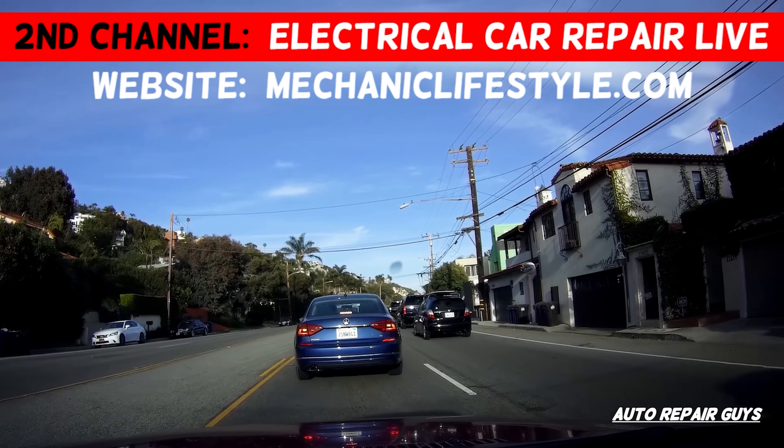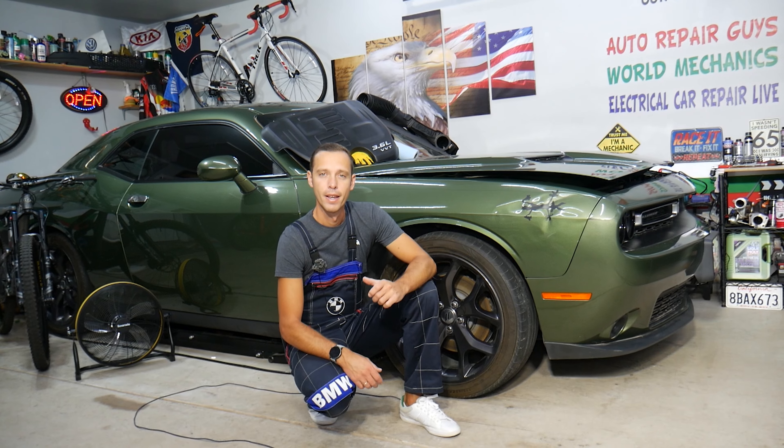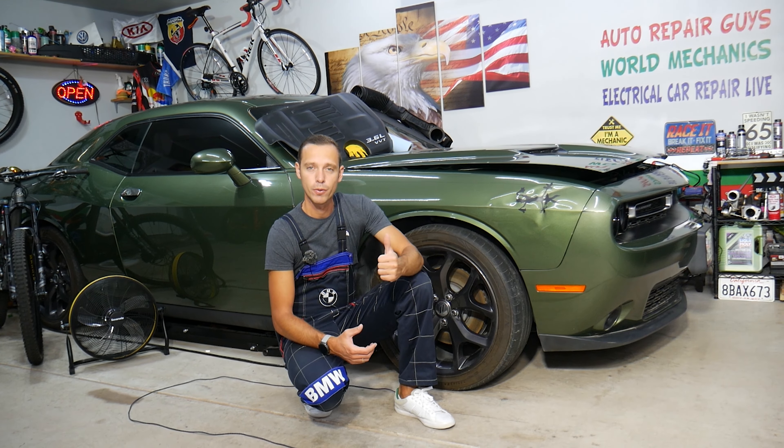When replacing a valve cover gasket, make sure you stay till the end. We will explain about common mistakes people make and how they can practically destroy your engine. If you do it right, you save a few hundred bucks.